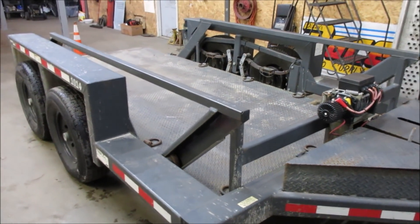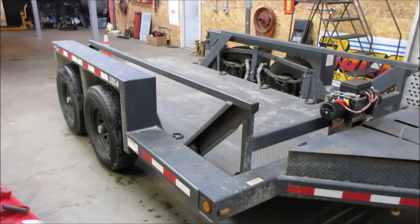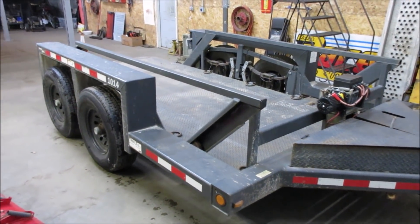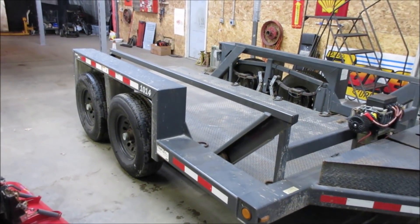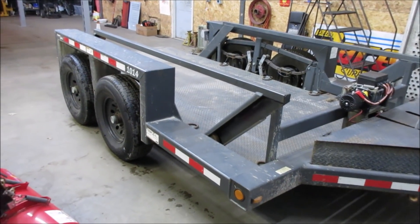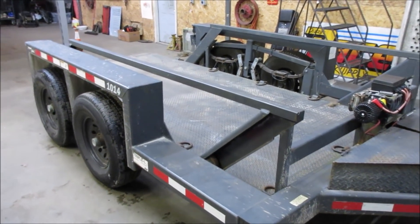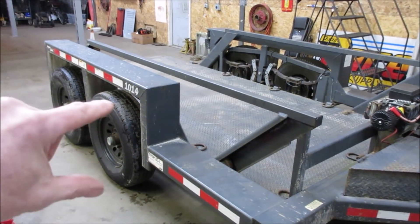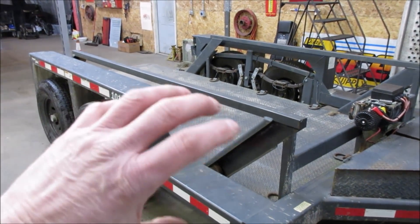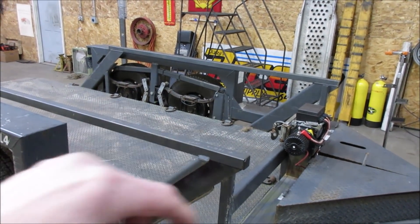I don't see many of these around. A friend had this for the longest time and I kept bugging him to buy it. Then I went and bought my new power-tilt trailer at the same time I was making an offer on this, so I was going to buy one or the other — we ended up getting both. I think this thing is awesome and I don't think it's going to lose any value. The only ones I see now have an axle that articulates back and forth — the axle rotates but the frame stays the same. It doesn't have that rollers-racking-back-and-forth design like this one.